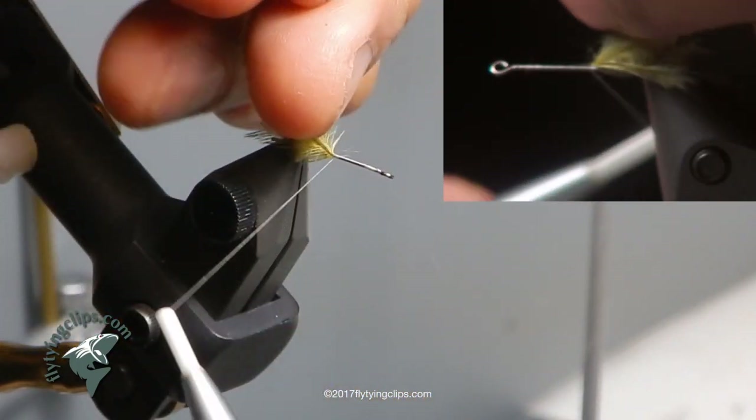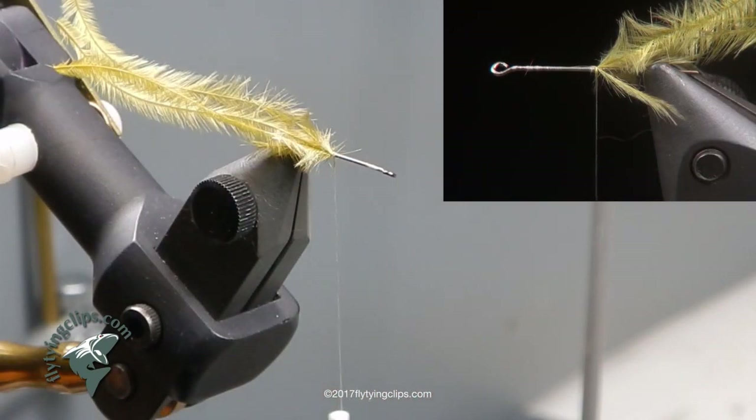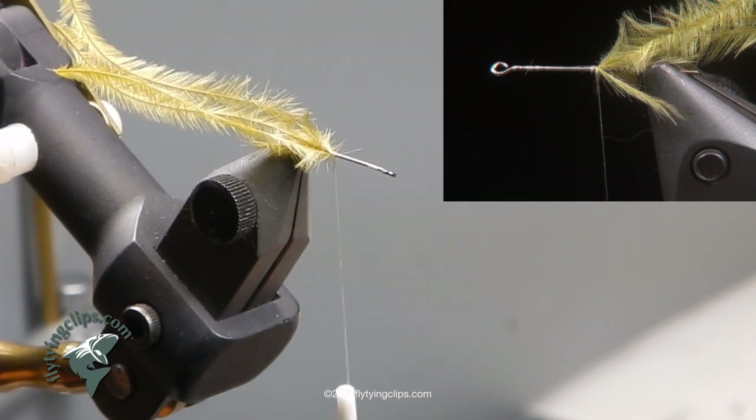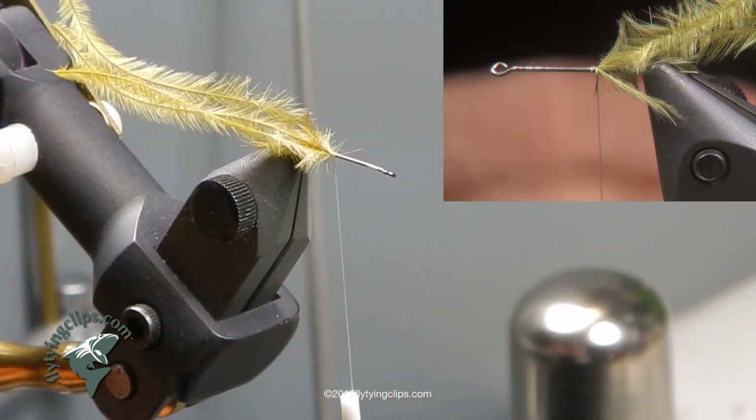Tie it in with one wrap, lock it down. Now I am going to take a piece of D-rib in olive, small, and I am going to heat up a pair of hemostats and crimp the end of it so I get a taper — I want to get a build up.